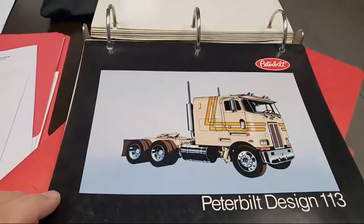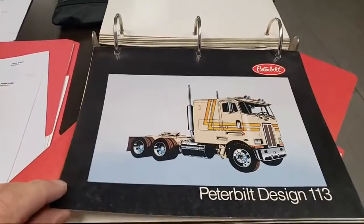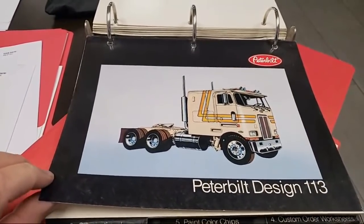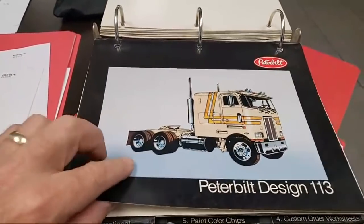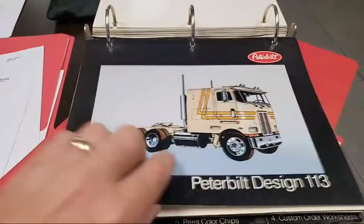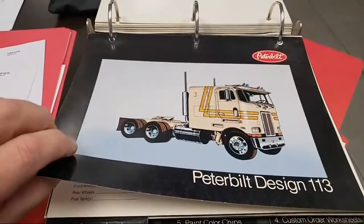There's another good one. I like the K100 as well, and Kenny's not going anywhere. I love the Aerodyne. If it's a flat top, it's got to be a Pete though. And the three wipers — my gosh, it's iconic. Just iconic.